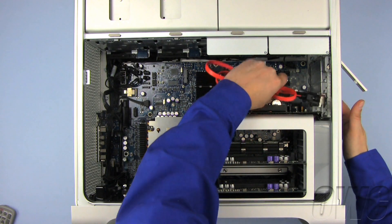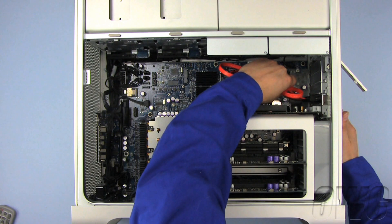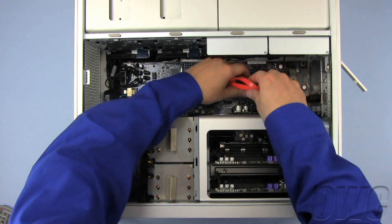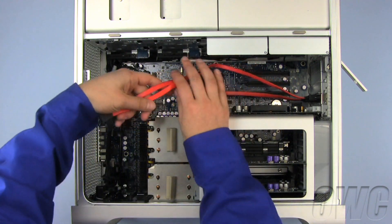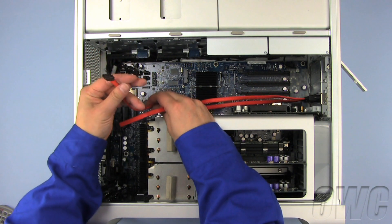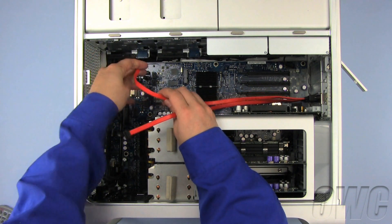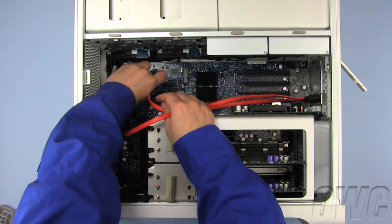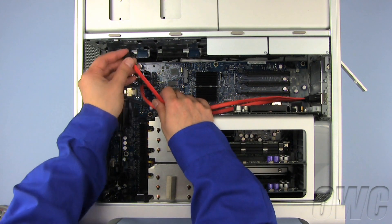To install the eSATA extender cable, slide it into the empty PCI slot and locking tab. Plug the straight SATA cable into the bottom SATA port on the logic board and the L-shaped SATA cable into the top SATA port on the logic board.